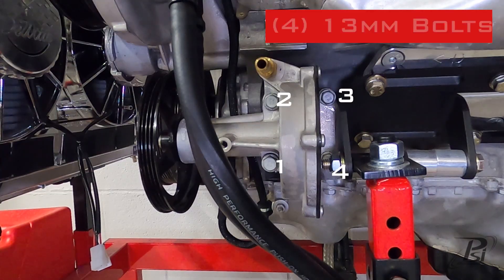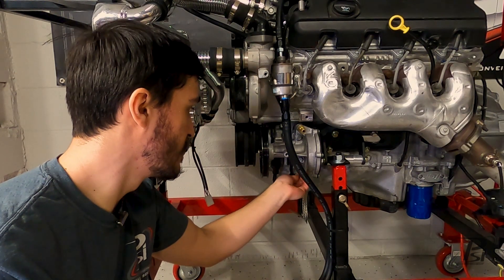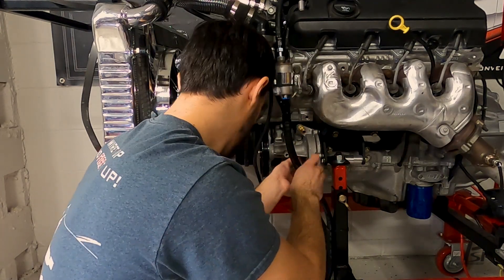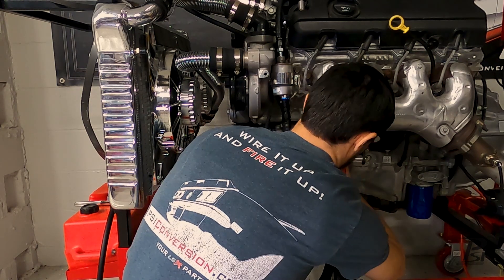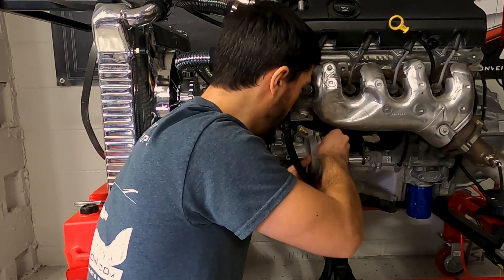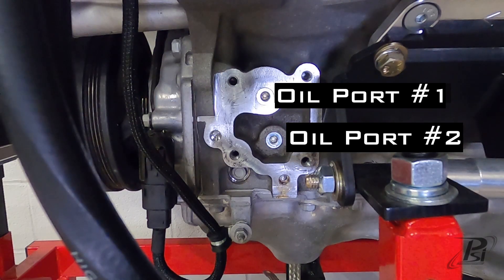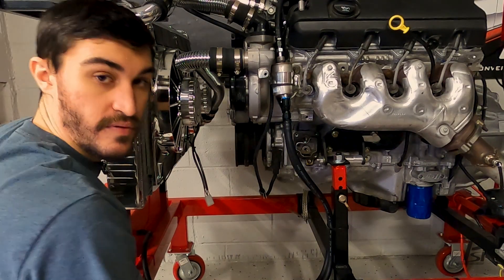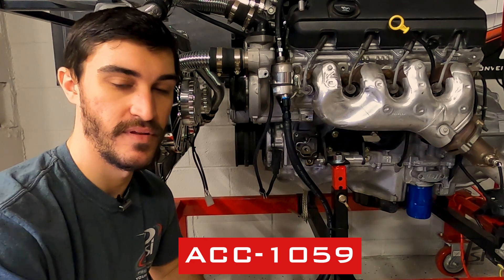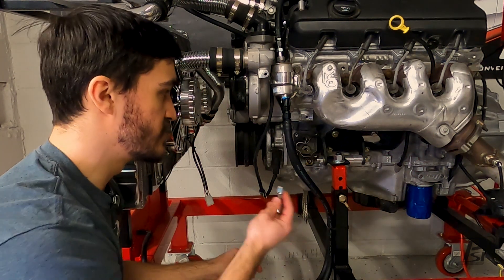To remove the actual pump, there are four 13-millimeter bolts. I just have to take this wire out of the way and then remove those. As you can see, there are two oil ports for the pump that need to be plugged once you remove it. We sell a kit with these two oil plugs — Allen heads — that's going to be ACC-1059. You're just going to take the number six Allen and thread these plugs right into these ports.